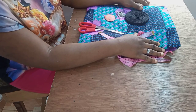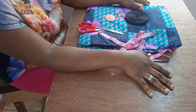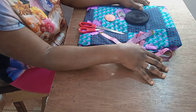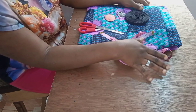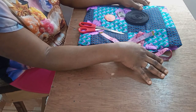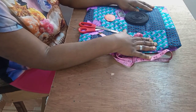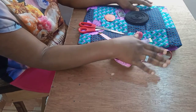On today's tutorial, I'm going to show you how to make this simple gown for a child of about five years. It's quite simple and straightforward — it's going to be a sleeveless flare gown, and I'm not going to be using any lining. This is the only fabric I'm going to work with, which will make it even more simple.